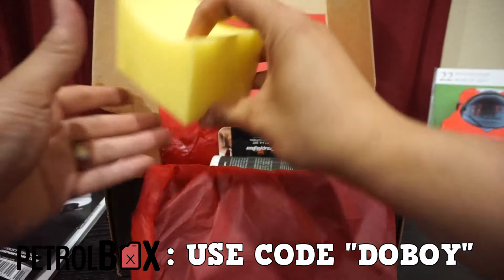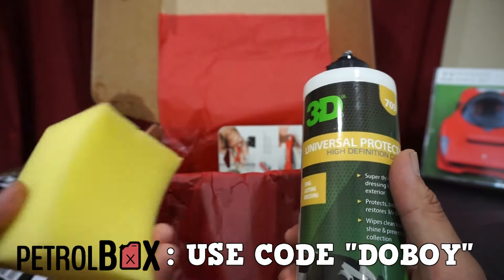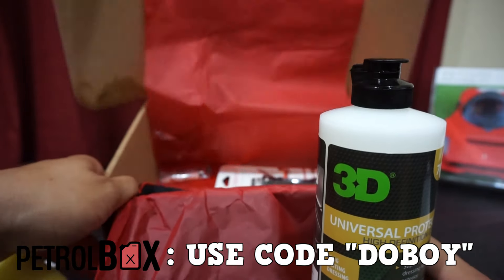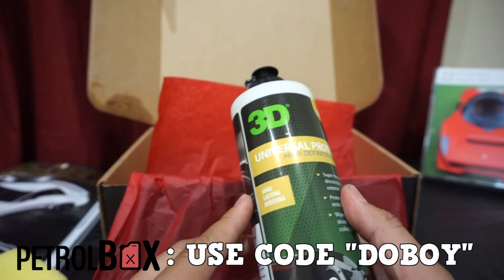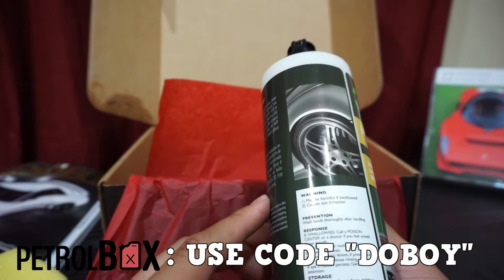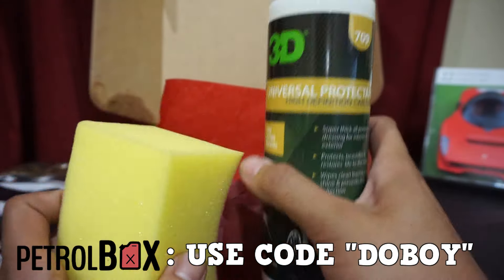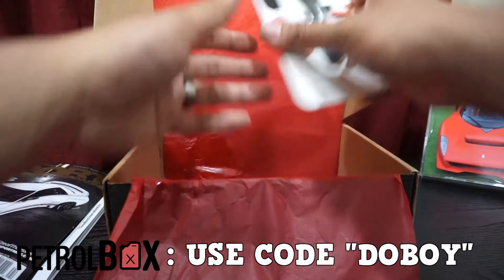We have a sponge and what looks like a universal protection product — I guess you'd use the sponge to apply it. This looks like what was leaking; the cap looks like it broke off. So you have your Universal Protection High Definition Car Care 3D 709, long-lasting. Reading the directions — it's a tire shine! You apply it to your tire to clean and shine. This should be great for when I start showing the car, if I ever get it back from the fab shop.